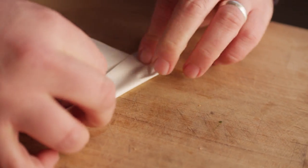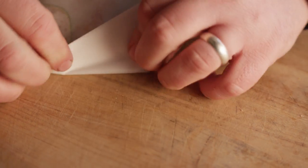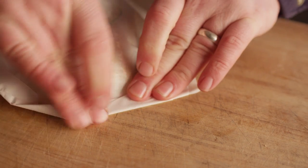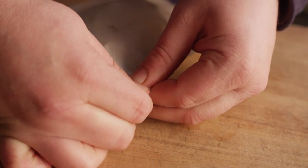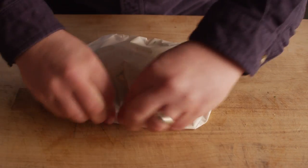Once we get down to the end, you'll see we've got a little bit hanging over. We're going to make a couple of really good creases here at the end and tuck that last little bit right underneath. Looking around, we just want to make sure we're folded really well and there's no place for the air to escape.